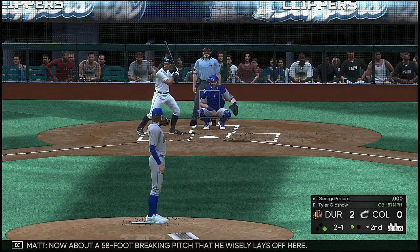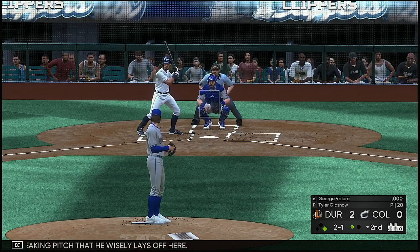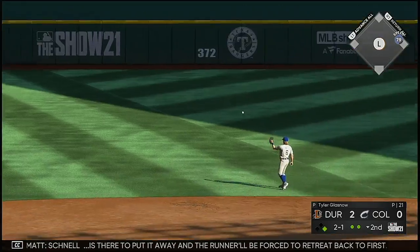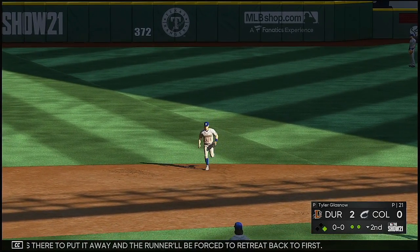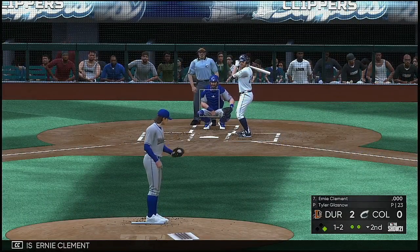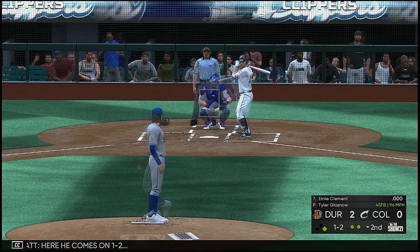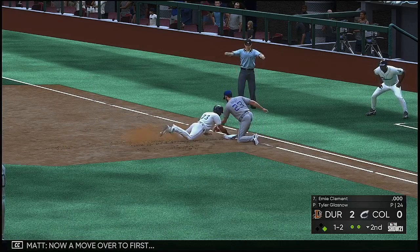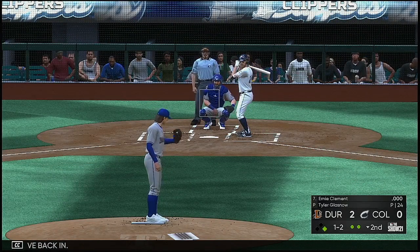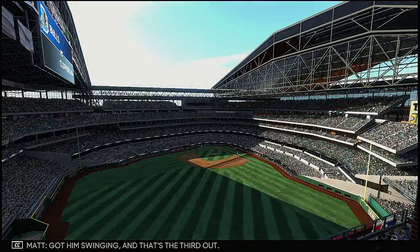Standing in now: George Valera. About a fifty-eight foot breaking pitch that he wisely lays off. This is lined hard to deep left — Schnell was there to put it away and the runner will be forced to retreat back to first. Now at the plate is that Clement, the designated hitter. Got him swinging, and that's the third out.